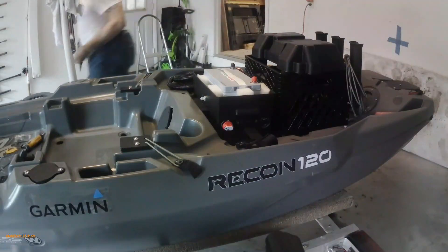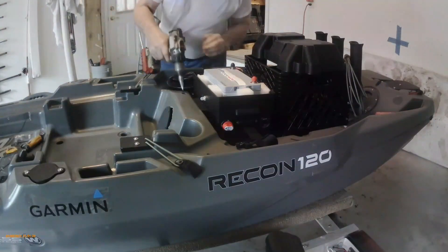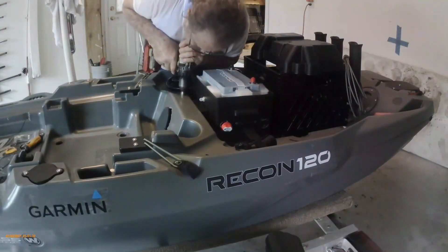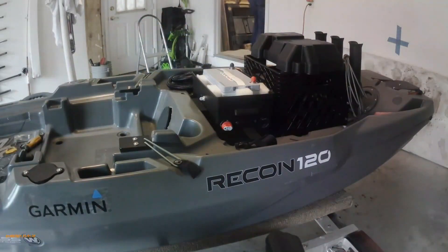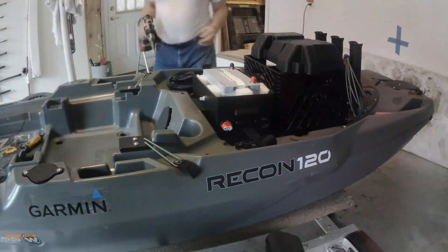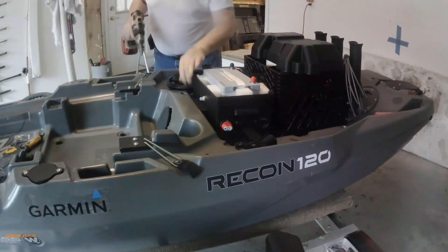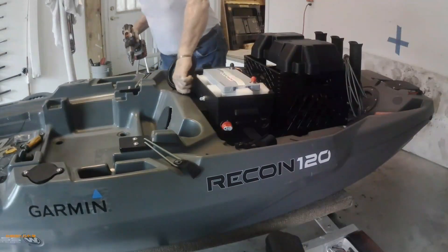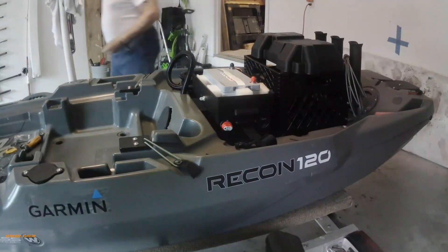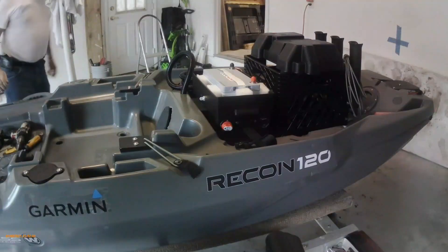It allows you to keep track of what your motor is using as far as battery capacity goes. With a 100 amp battery, if you were using 10 amps, you would get 10 hours out of it. But with the fish finder going and the USB outlets at 10 amps, I'm sure you'll get somewhere in the area of 9 hours out of your battery.